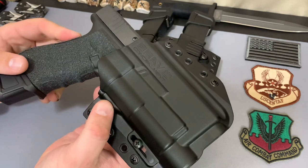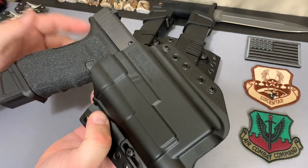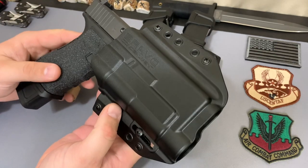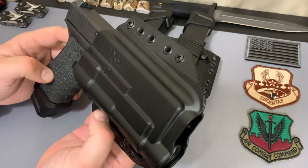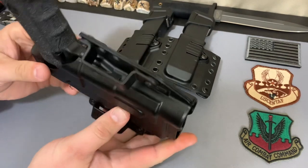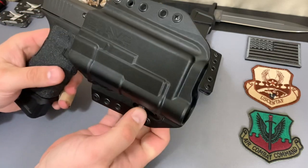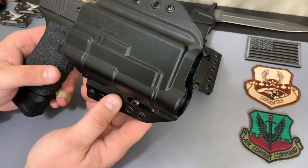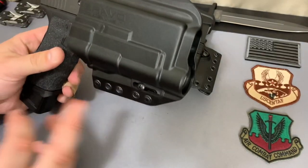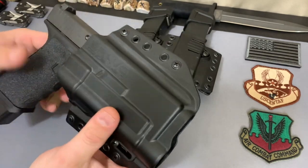Can you conceal this outside the waistband? Yes, you can — it just depends on your body type and what type of outer garments you're wearing. Overall it keeps things nice and tight to the body, but not too tight — you can still access everything and get a good draw. You can also adjust retention as needed.